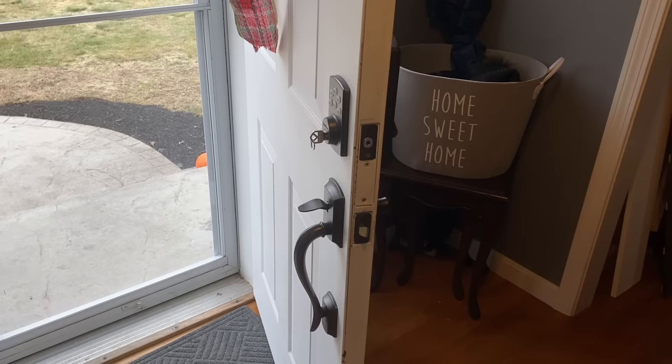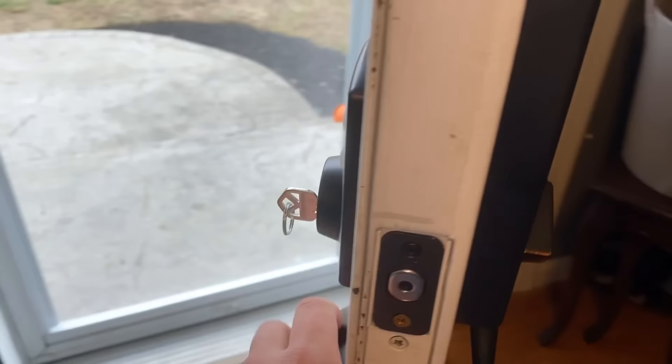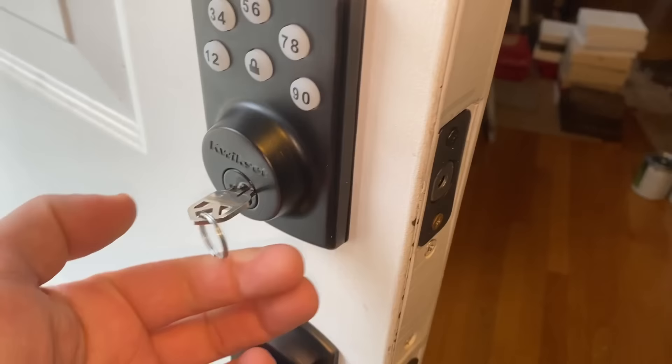So here is the Powerbolt Deadbolt - pretty cool design. What's nice about it is you still have a key just in case something goes wrong. The first thing you want to do is just put the key in, make sure it turns, make sure you're good there.